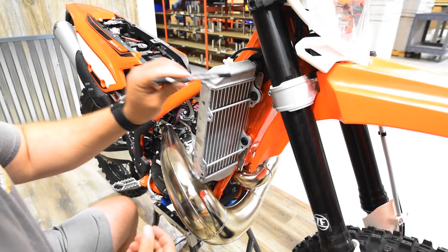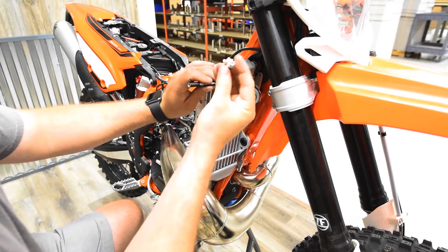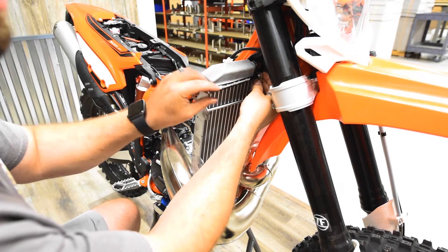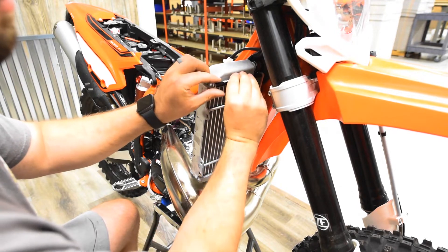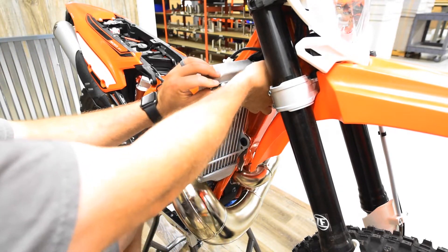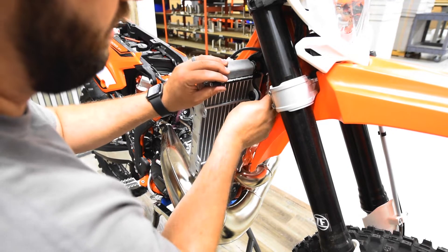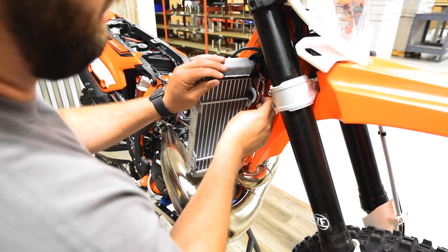Take the longer of the rods — you've got a longer one and a shorter one; the longer one goes on top. Use a provided M6 by 16 bolt and slide that right through the plate you just installed, then thread on the rod. Make sure the logo is facing forward, then take a closed-end 8mm wrench to tighten that up.